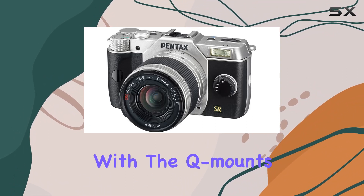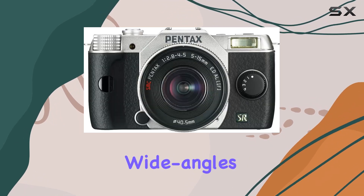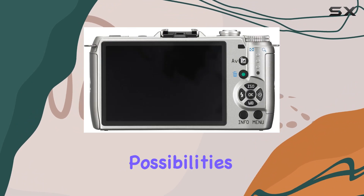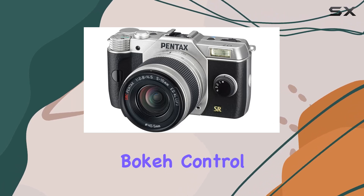What sets the Pentax Q7 apart is its versatility with the Q mount — 7 specialty lenses including primes, zooms, wide angles, and even a mount shield lens for a dreamy pinhole effect. Your creative possibilities are virtually endless.